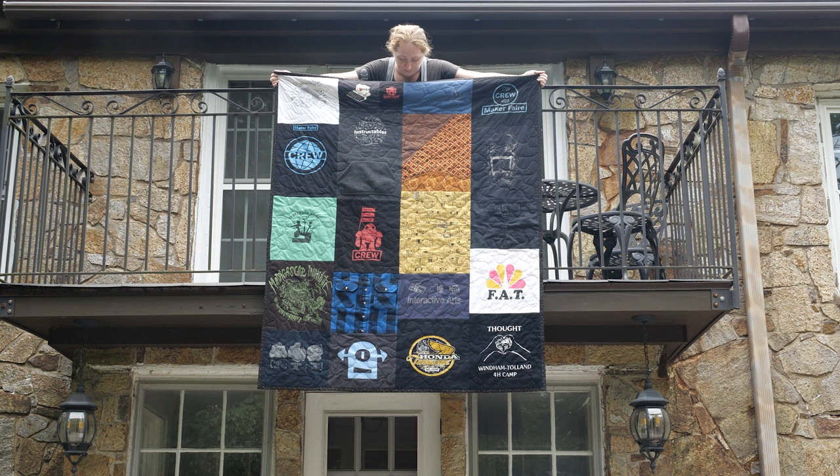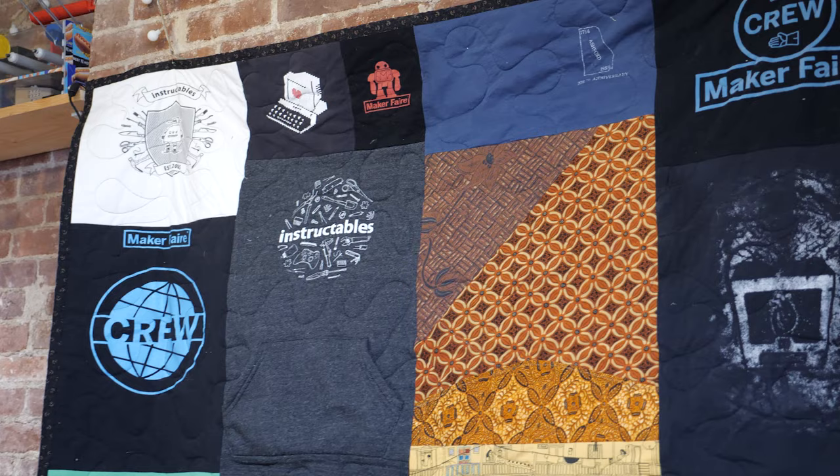Today we're making a basic quilt from old t-shirts. This is a fun way to keep those memories top of mind even if the garment is no longer in your wardrobe's rotation.